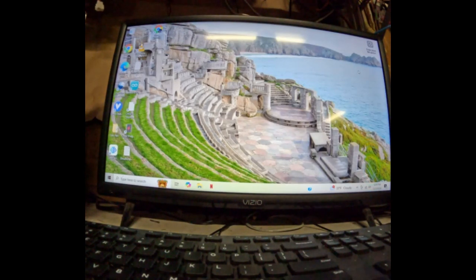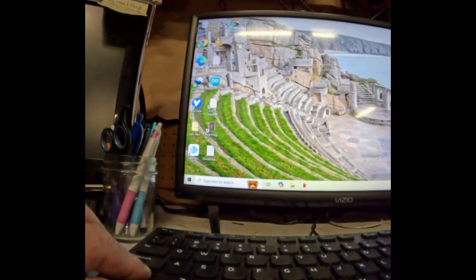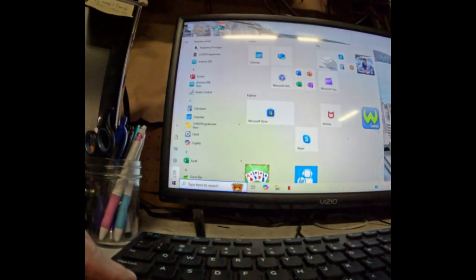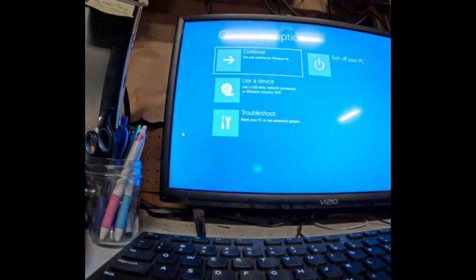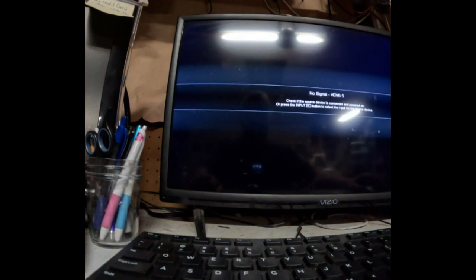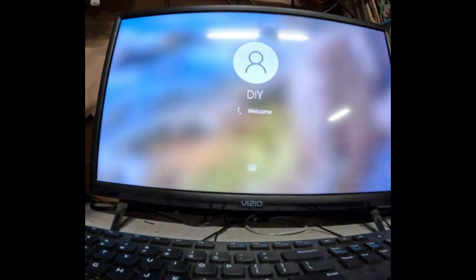Here's how you do it: hit the Shift key on your keyboard. I'm going to hold down Shift, then go over to the power button and hit Restart. Now keep holding the Shift button down until the system powers down. Wait till your computer powers down, then you can let go of the Shift key. When it comes up it'll say troubleshoot, use this device, turn off your PC — just go ahead and hit Continue. You'll notice when it starts up, your background and everything on your login screen is just blue because it stopped all the processes.